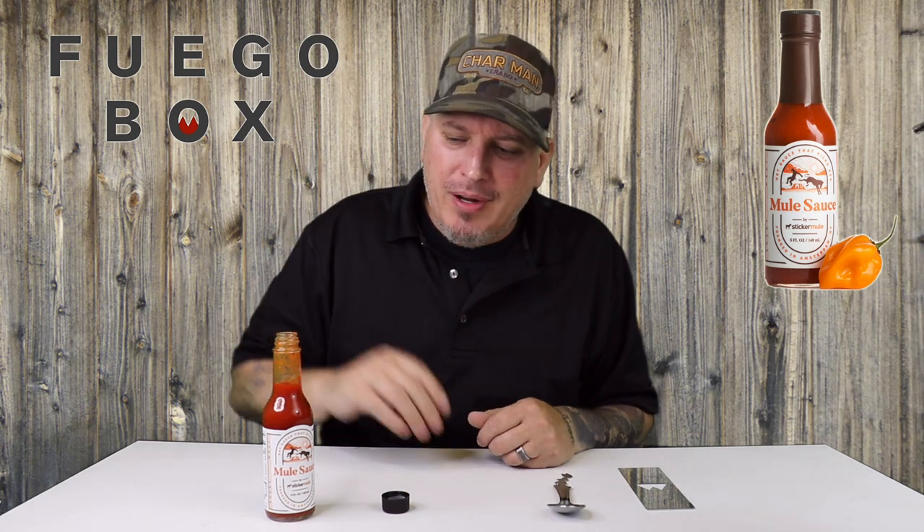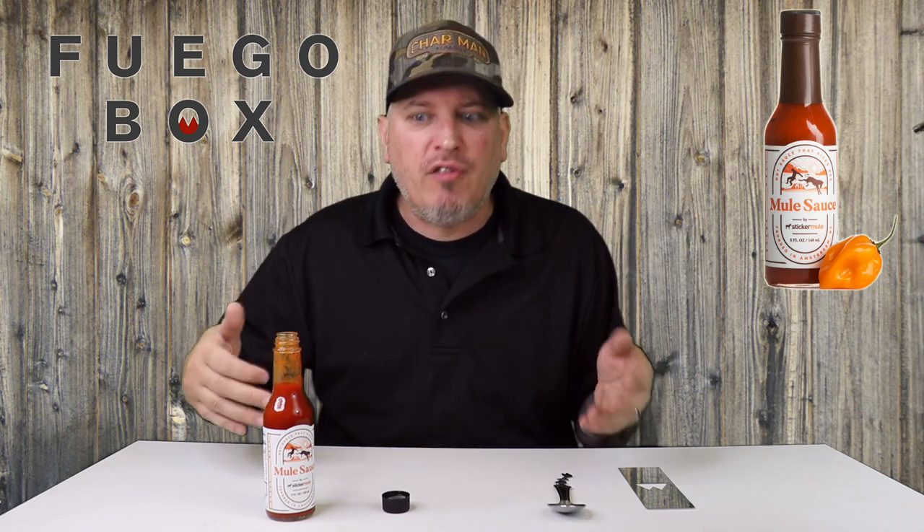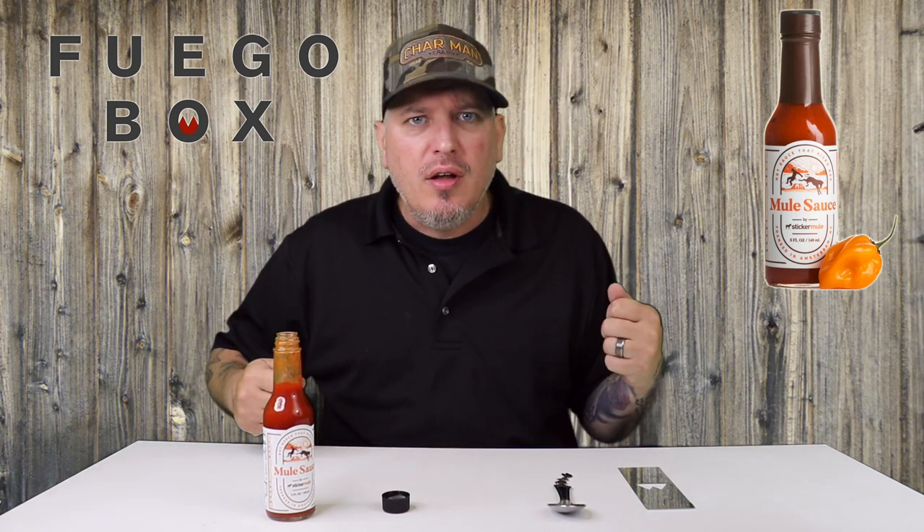On a heat level, I do mine one through five. One is pretty much no heat at all, five is pretty much unbearable. I'll give it a two — it's not overpowering. For the peppers used, it evens out with the flavor perfectly. So there you have it from Fuego Box. This is Sticker Mule's Mule Sauce. I am Crazy Kimberlin. Have a good one.